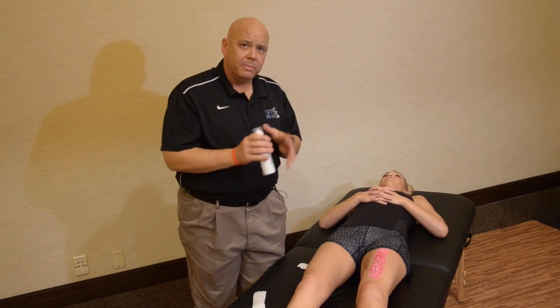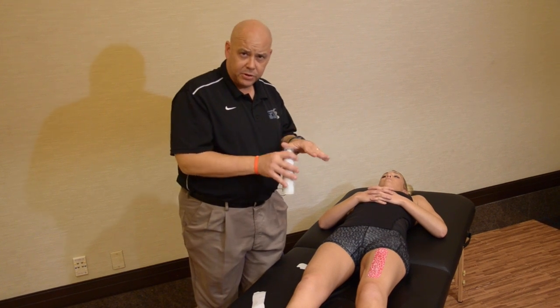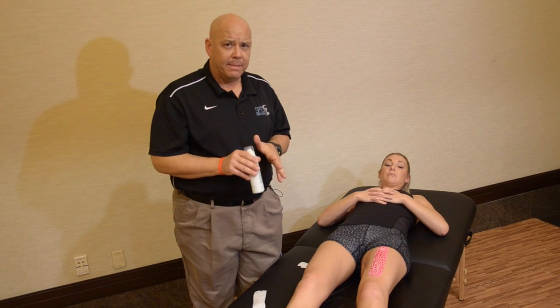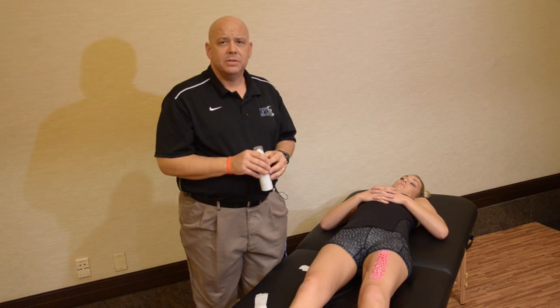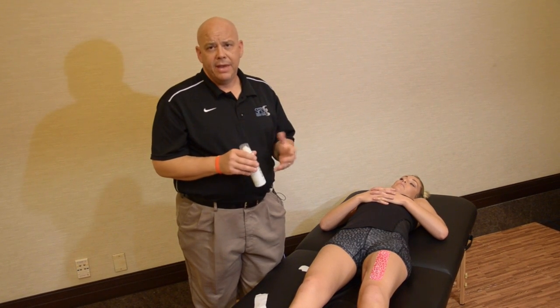The key here when you're using kinesiology tape with BioFreeze at the same time is to always apply the tape first and then apply BioFreeze after that. Never apply BioFreeze before you apply the tape, as that doesn't allow the adhesive to properly bond. Apply the tape first, then spray it with BioFreeze, and that can be reapplied up to four times a day.